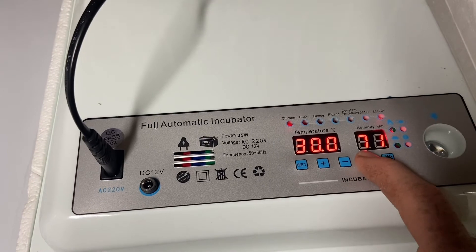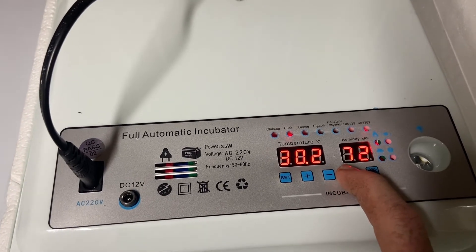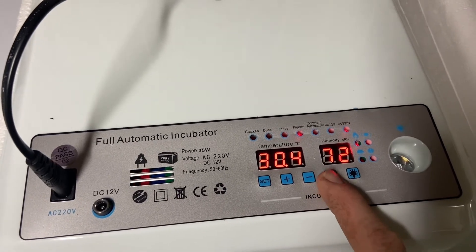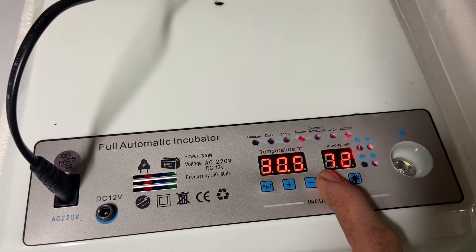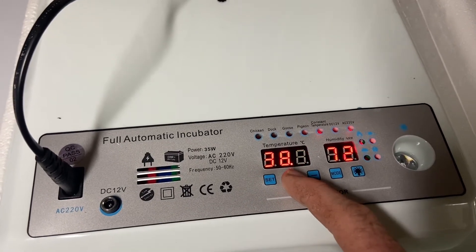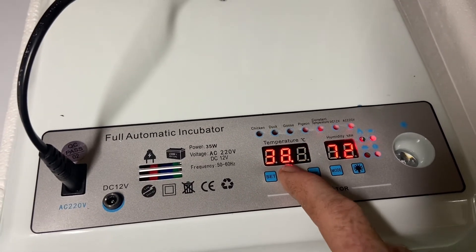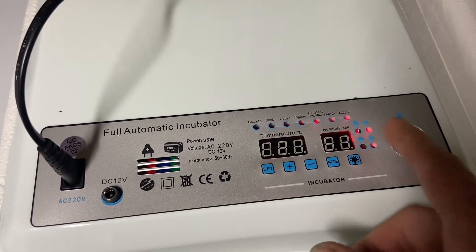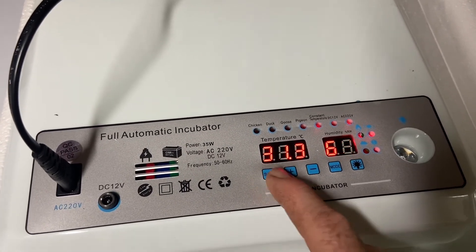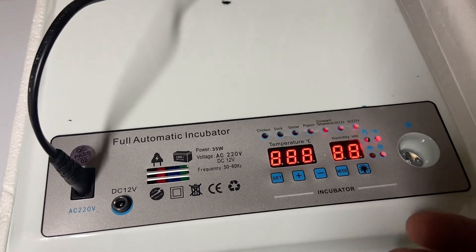You can also run on constant temperature. Hold the mode button down and it will cycle through duck, geese, pigeon, and then constant temperature mode. In constant temperature mode, this temperature is adjustable — so if you have an emu egg and need a higher incubation temperature, just set it to what you need and the program will run accordingly. There's also a humidity setting here, so you can change it to whatever you need. Most eggs sit at around this level. Set that and you're in constant temperature mode.